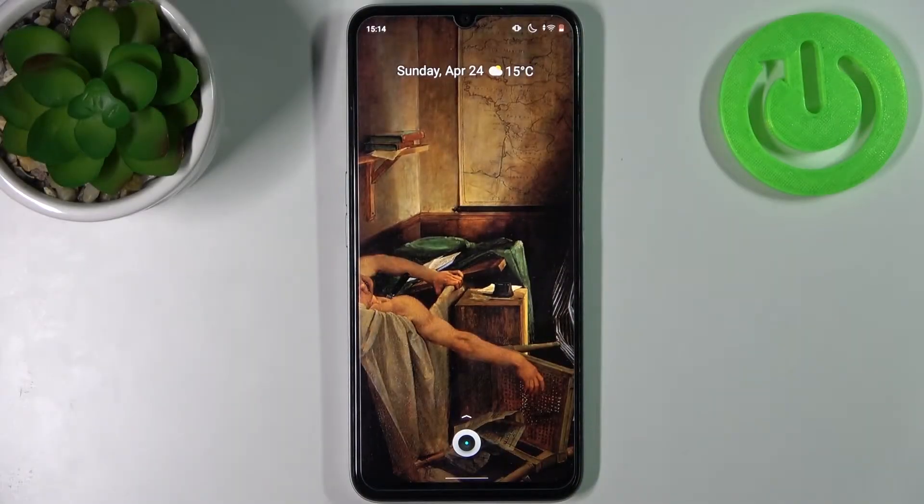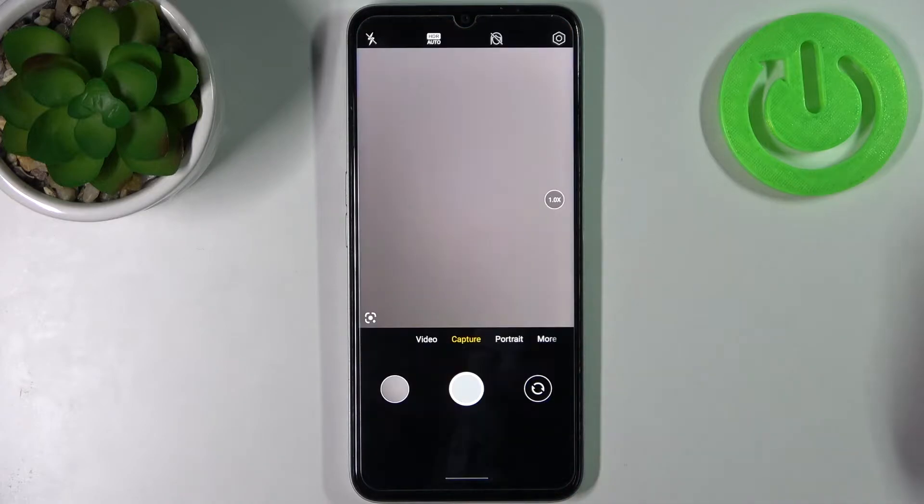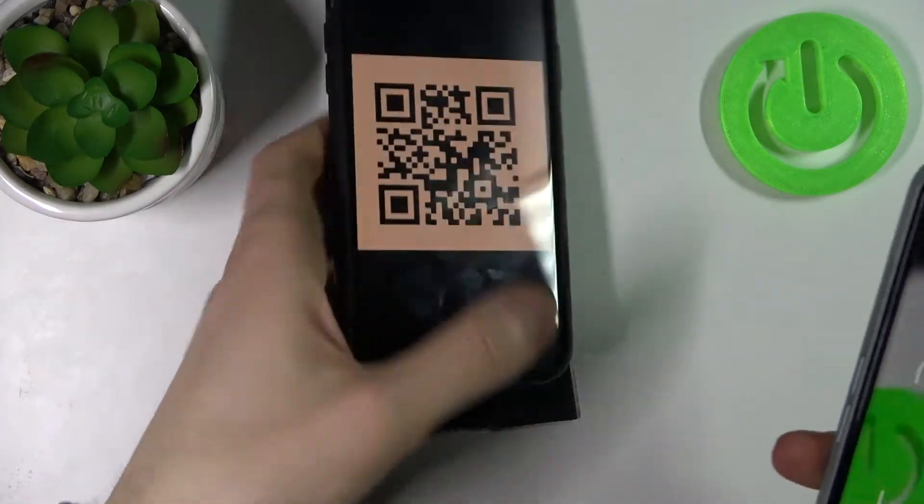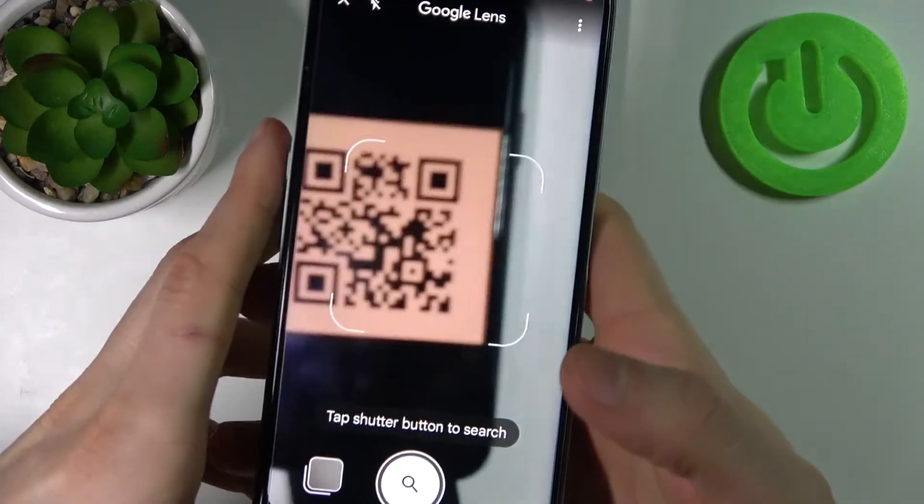Here I have Realme Narzo 50A Prime and today I'm going to show you how to scan QR codes on this device. So firstly you have to open camera, then tap on this icon here, and with this feature you can scan any QR codes.